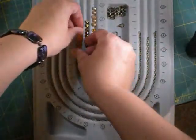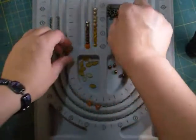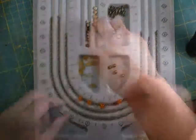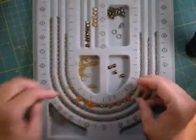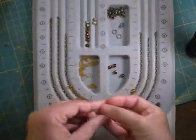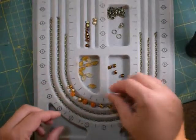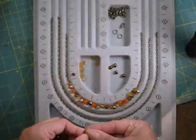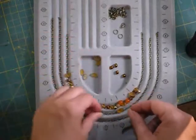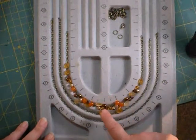I started with these tangerine colored beads and just kind of started laying them out, then brought in these toffee colored ones, and just for something different in shape and texture I have these champagne colored pearls. This is a fun opportunity to go through your bead supply and pull out an assortment that you like. You'll also need some head pins.